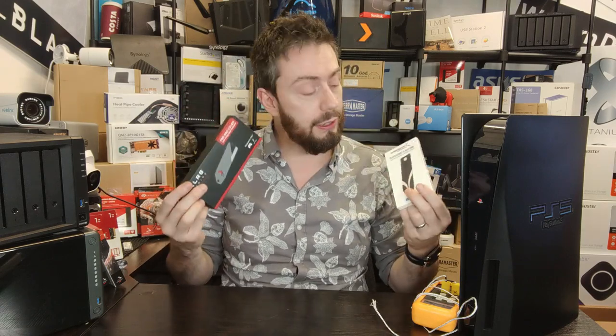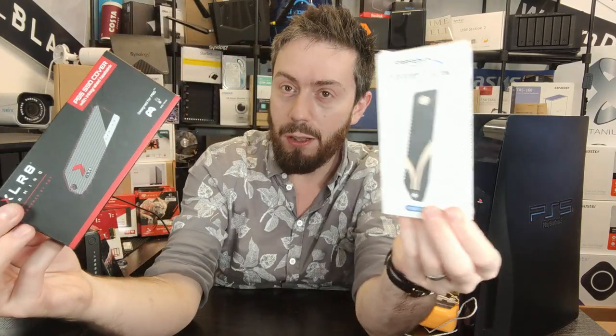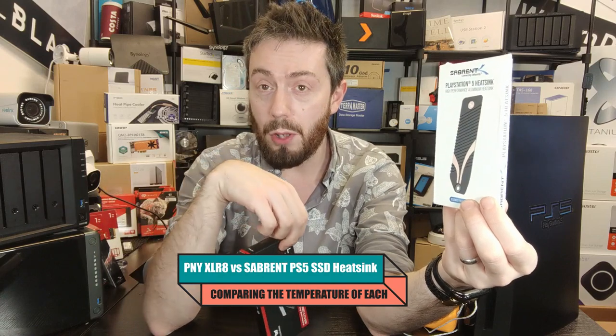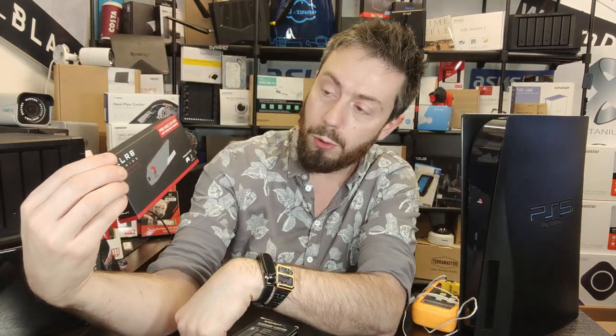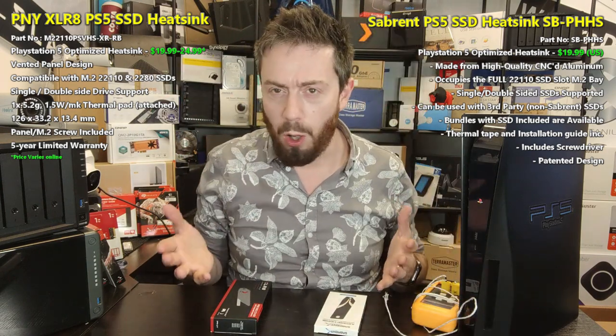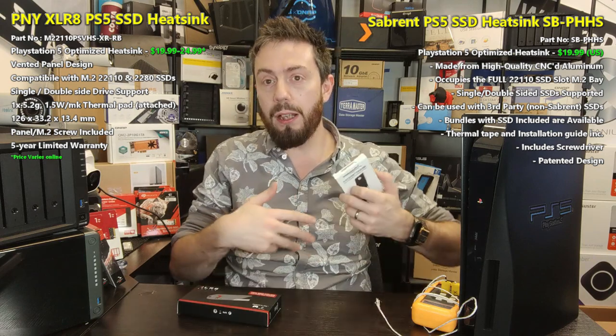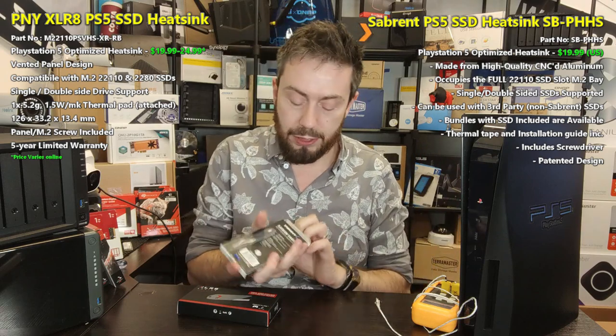Two of the ones that have slowly started bubbling to the top have been these two. This here, when the light isn't going nuts, is the Sabrent PS5-designed heatsink, and this is the more recently released PNY XLR8 PS5 heatsink. There have been other heatsinks I've talked about on the channel — the Elect Gear, and even that horrible Eagle thing — but these two have garnered the most interest as a very interesting middle ground: a larger heat dissipation panel while still being less invasive inside the PS5 system.